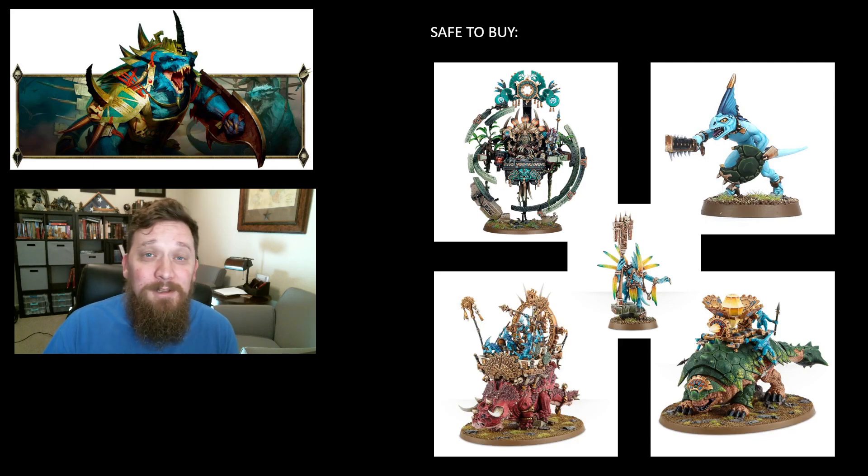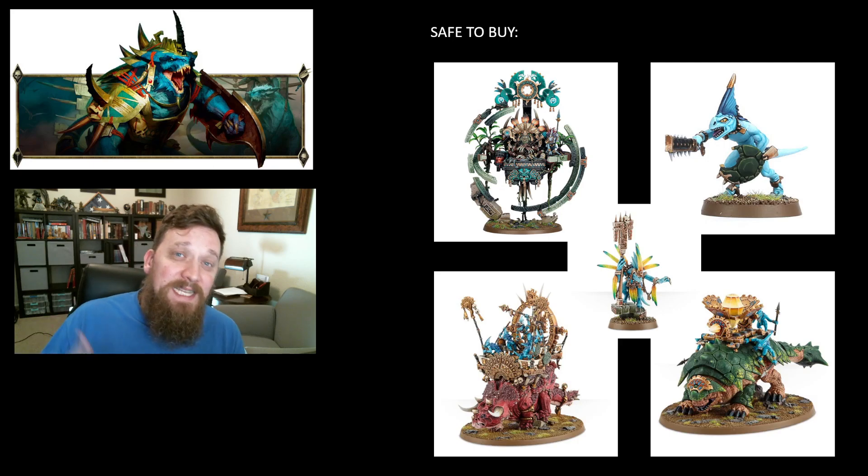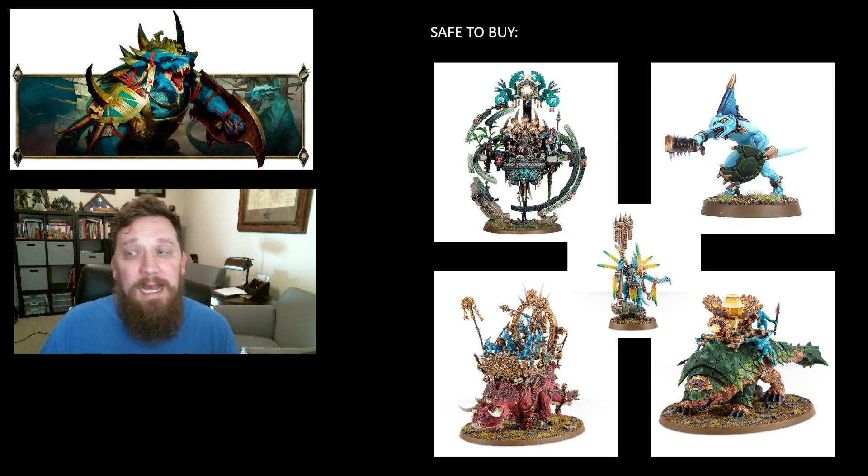The Skink Star Priest is also on here. He's not actually available right now — he's sold out on their website — but he's still listed. If you can find the Skink Star Priest, he has been a staple in just about every list we've had for a long time. Hopefully he'll keep the buffs he does right now. His role will probably change a little, but he's a very nice model to paint and has always been useful.